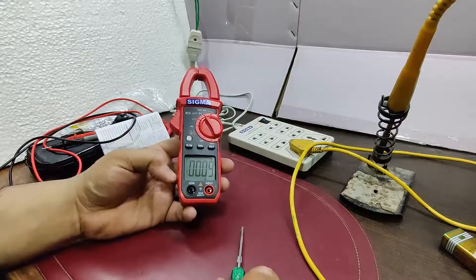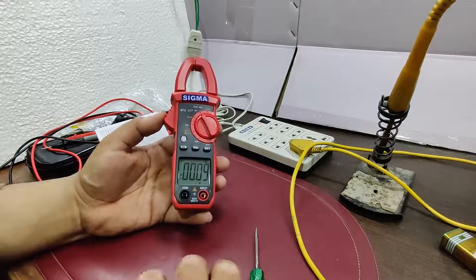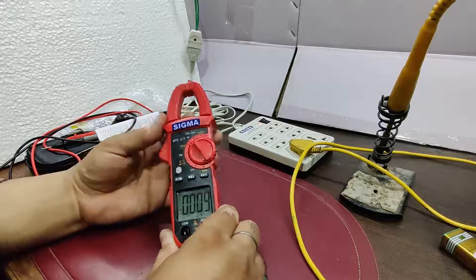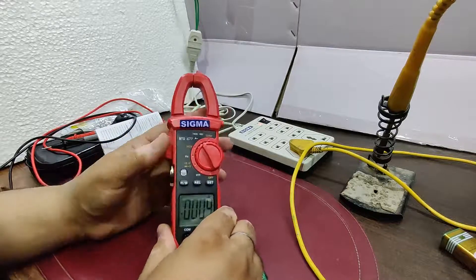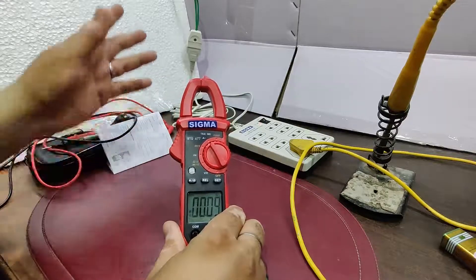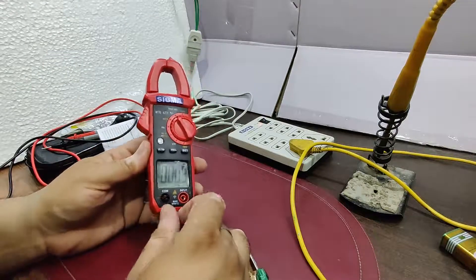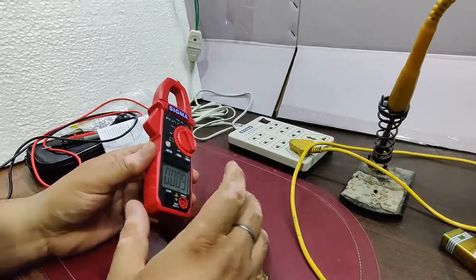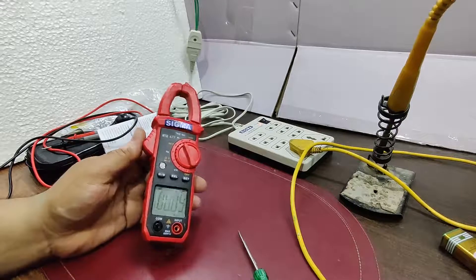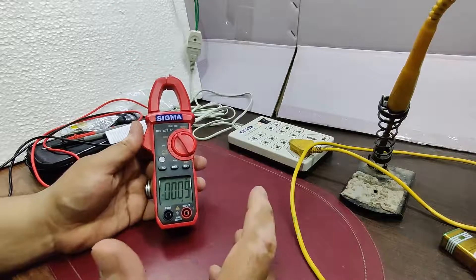One additional note for friends using AC and DC clamp meters: for DC current measurement, you must clamp the positive wire only, not the negative, as current flows through the positive terminal. For AC current, you can use either wire since current moves on both. Always use a single wire.